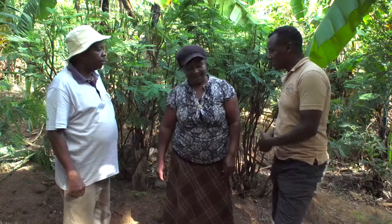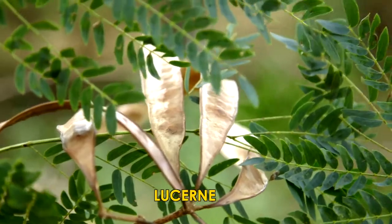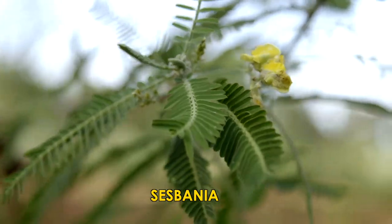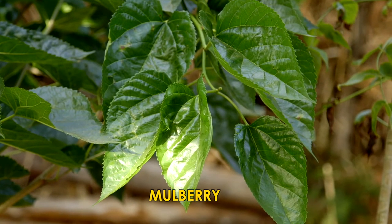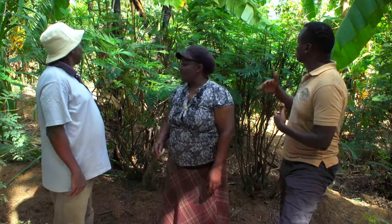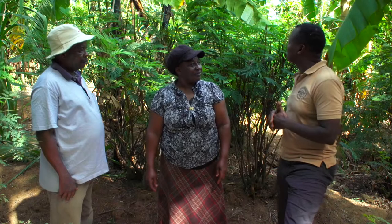Florence, what types of fodder shrubs do you have? I have Luchina, I have Caliandra, I have Sesbania, I have Mulberry. Well done. When I look around I'm seeing lots of Caliandra here mixed with — is it bananas?